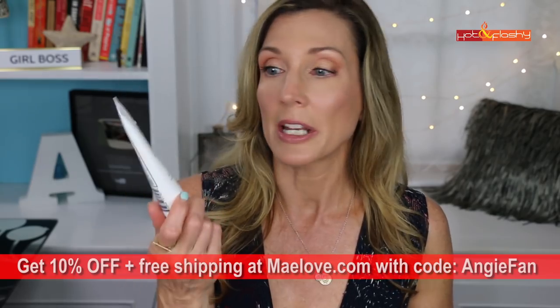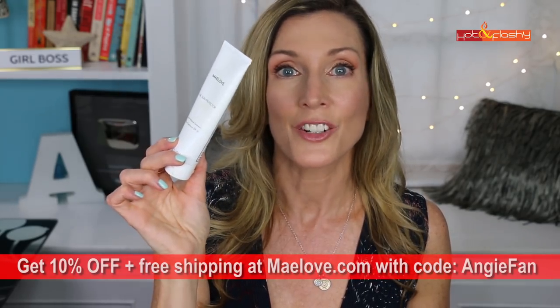My number one recommendation to prevent age spots from forming in the first place is to use sunscreen on the backs of your hands every single day — and I mean a lot of sunscreen. I've got a couple of sunscreens to show you today; these are two of my favorites. They are all mineral sunscreens and very tenacious — very hard to wash off — so I feel like they're going to stay on the backs of my hands a lot better.